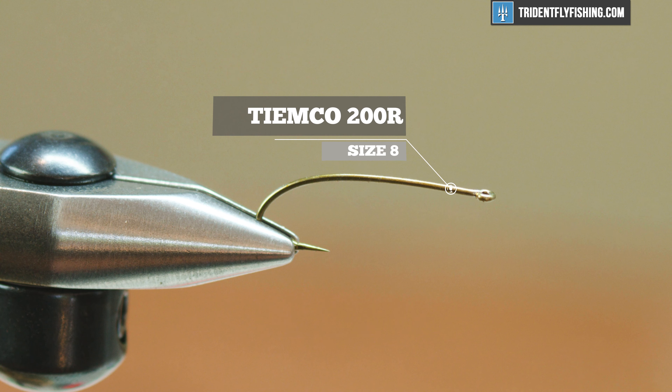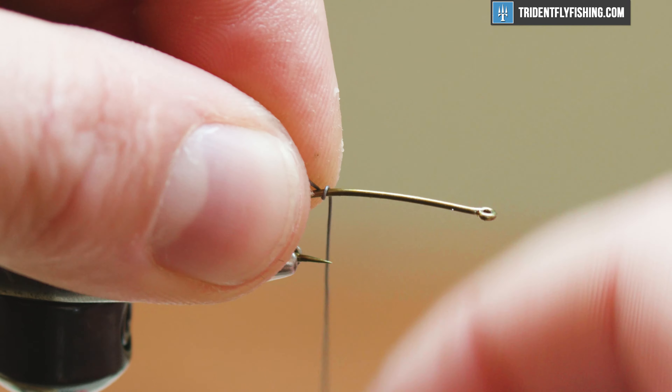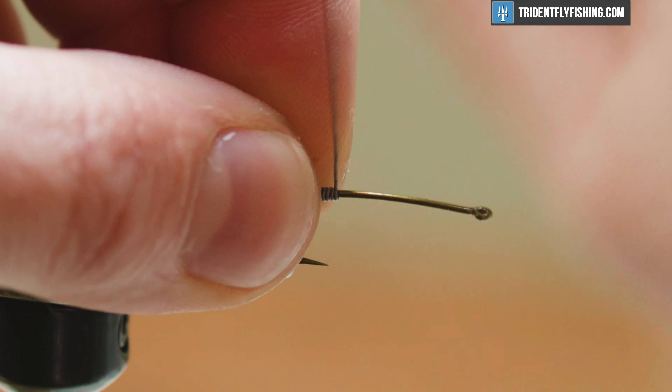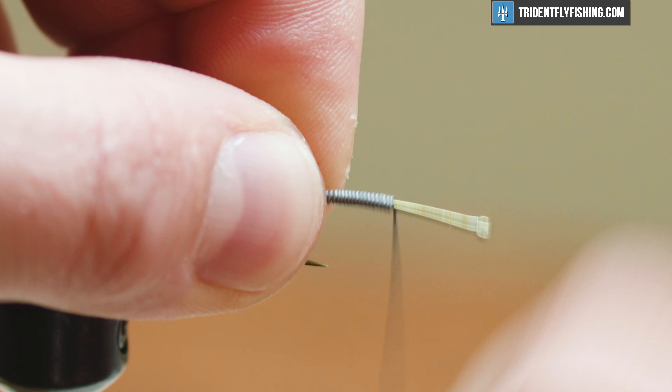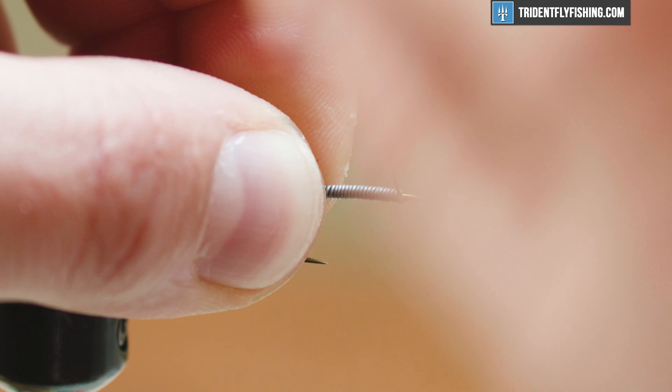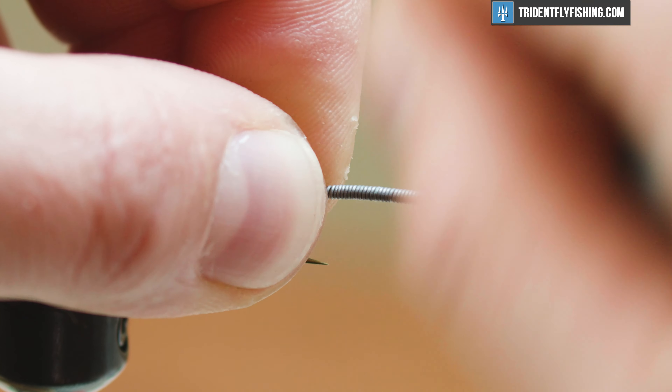In the vise today I have a TMC 200R, a curved shank nymph hook in a size 8. I'm gonna start this fly off with some lead wire and I'm just gonna get this whole shank almost covered, wrapping pretty much the whole thing in wire. This is gonna make it sink super quick and it's gonna help create a little bit of bulk for a nice fat stonefly.